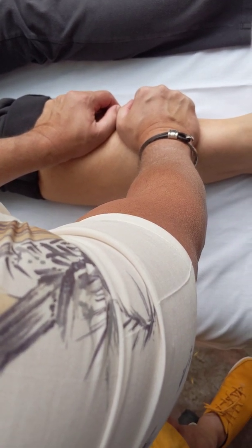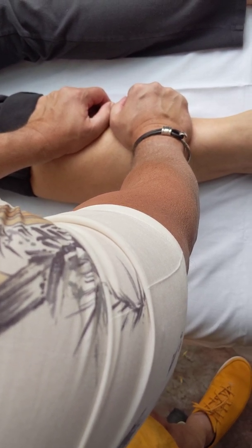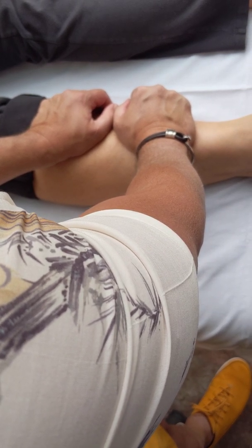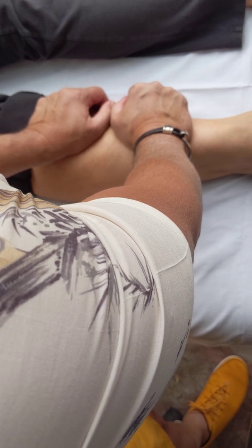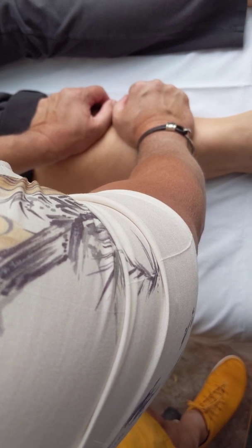Sometimes we use the bones as handles to reach deep into the fascial system; other times we use the soft tissue as our handles to reach into the web. But if we're doing this correctly, using all the principles John has taught us, we're influencing not just where our hands are but the entire web of the body — so patients may feel things down in their feet, up in their thighs, or anywhere else in the web where there may be restrictions. That's the technique using John's principles. I hope you found this bone remodeling technique useful. When you get back to your clinic and someone on the table feels compressed in their shins, try it out and let us know how it works for you. We look forward to seeing you soon.